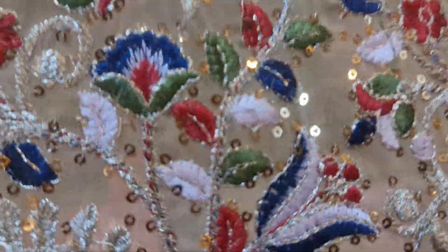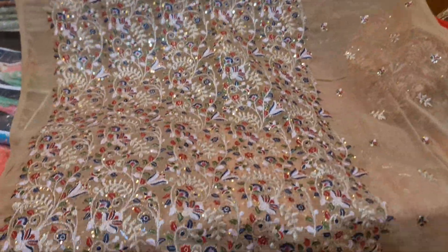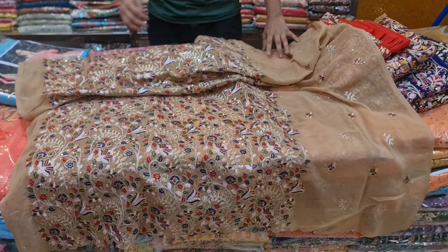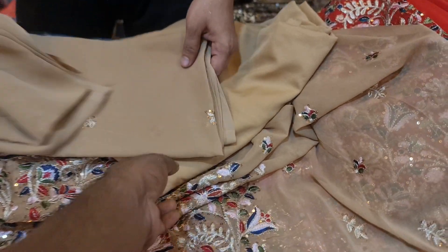In the first place, we have a 4-piece collection and we have a very good collection. This is the first part — we have a 4-piece collection and a very good collection.